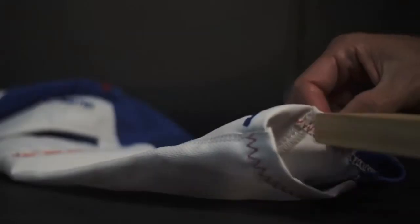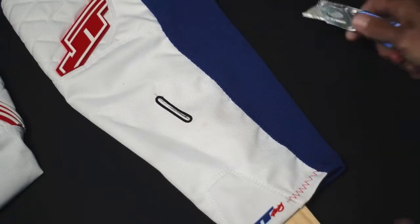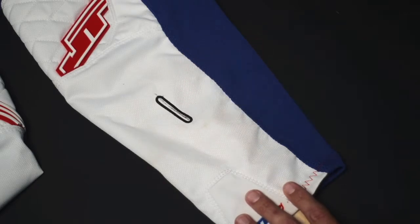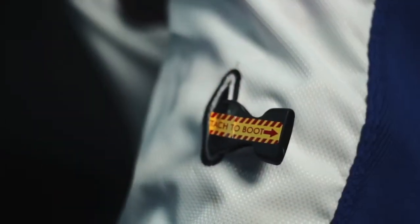Once marked, pull your pants off and place something inside the pant leg that you can cut against. With the method of your choice, cut the pant where you have marked them. Now when your pants are on, the tether end can be pulled through effectively.